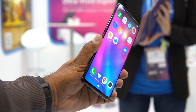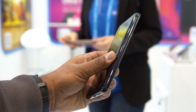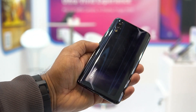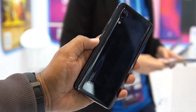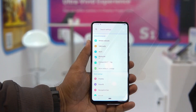The Centric S1 comes in two variants: 4GB RAM with 64GB storage, and 6GB RAM with 128GB storage. Looking at the back panel, you can see it's a glossy back panel with a dual camera setup and the Centric logo. When you first look at the device you get a feeling that it's made of glass, but it's actually polycarbonate material — though the material quality looks quite good for the pricing.